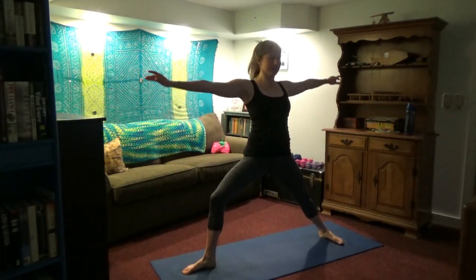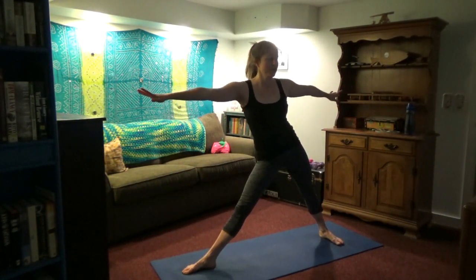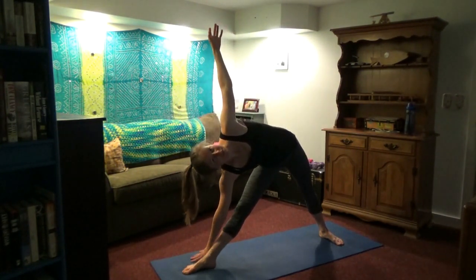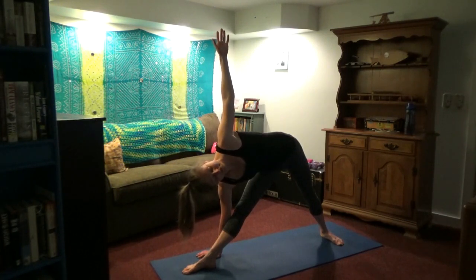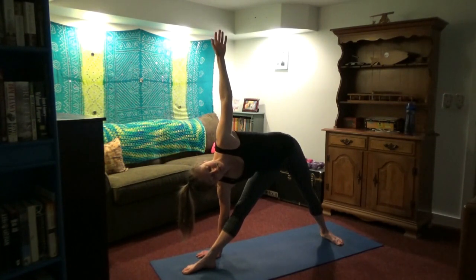Inhale, right leg comes up — come into your warrior two position, then straighten that front knee, shift your weight to the left, and bring your right arm down to the leg, a yoga block, or the floor. This is triangle pose — I love this pose, especially after the workout. We are starting to cool down, so you're done with all the really challenging stuff. Try to open the chest — this is such a great rotation and a huge stretch for your front leg hamstring. I always feel it in my low back, especially the right side.